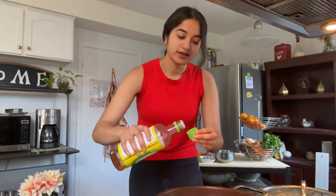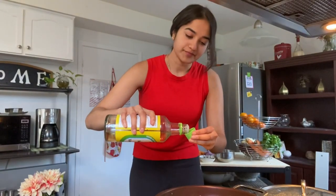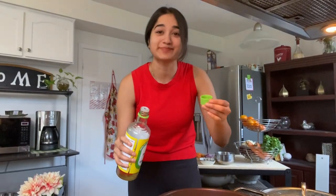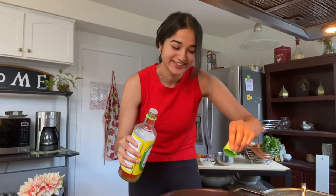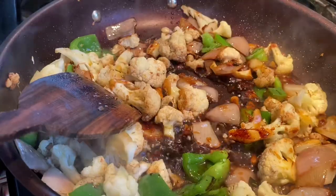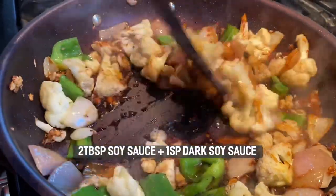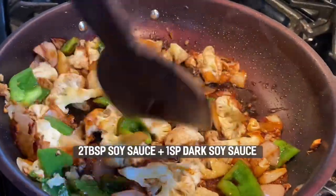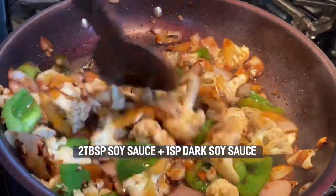Next we're gonna add in about a teaspoon of rice wine vinegar — sometimes I just use the cap as a measurement. Then we're gonna add in about two tablespoons of regular soy sauce, and top it off with a spoon of dark soy sauce.